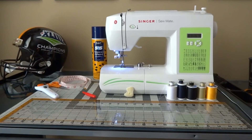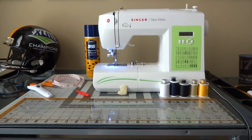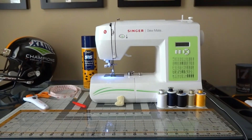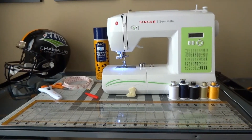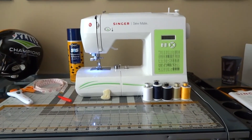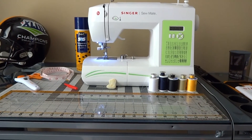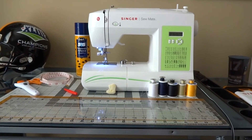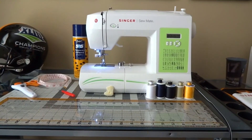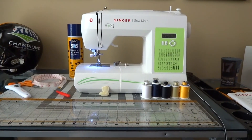All right, everyone. I've been seeing some comments about having some sort of tutorial videos for sewing your own kits and jerseys. I thought maybe a good spot to start would just be covering a couple of tools and stuff that I use a lot. I'm sure a lot of this is maybe common knowledge, but a couple of things that I've picked up along the way that I thought would be helpful to share.